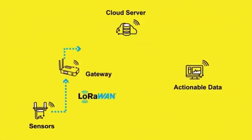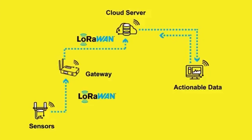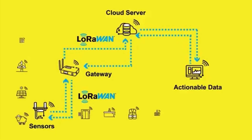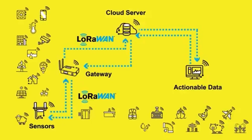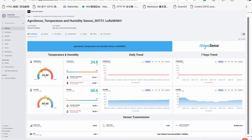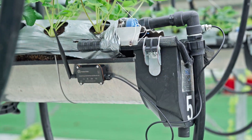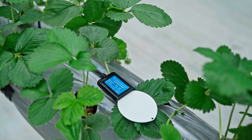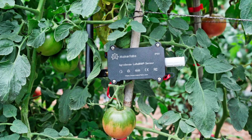LoRaWAN is a protocol for IoT. It comprises nodes, a LoRaWAN gateway, and cloud services, offering key advantages such as low power consumption and long-range connectivity. Users can deploy the system at low cost to monitor environments of farms, greenhouses, and warehouses. The system enables timely reporting of status and sends alerts when abnormalities occur.